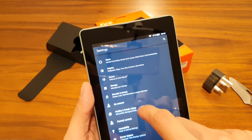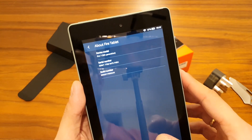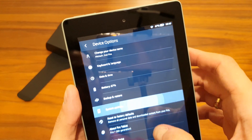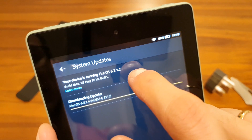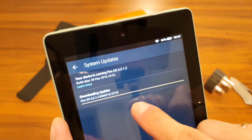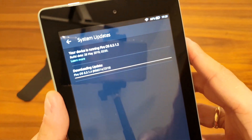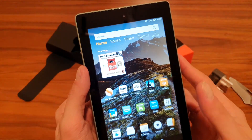Going to Device Options, then About Fire Tablet: this is the Fire 7, 9th generation. It's running Fire OS 6.3.1.2 out of the box, and it's already downloading a new version in the background. So you'll need to update it after first setup. So far so good — we'll have to play around and see how it performs.